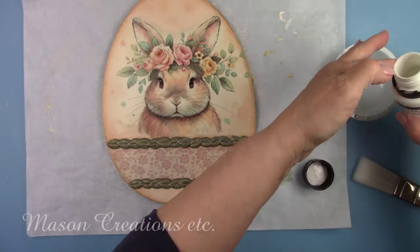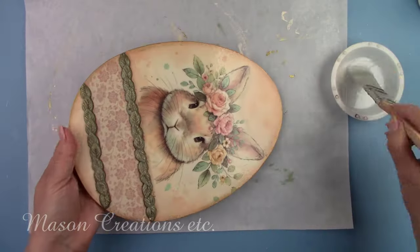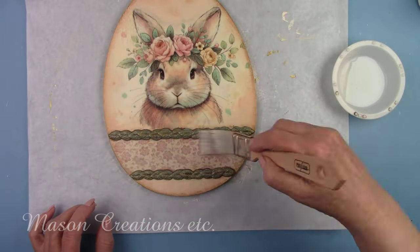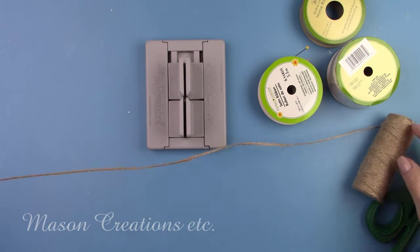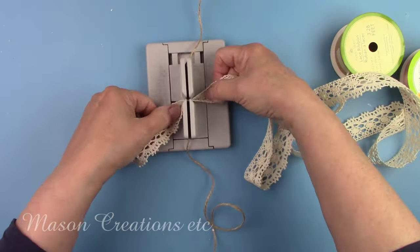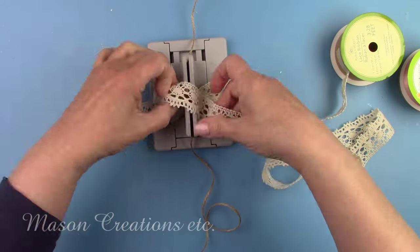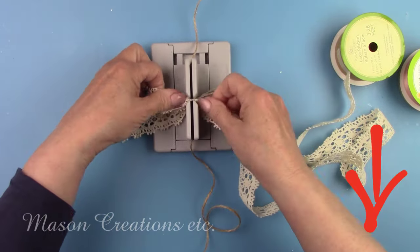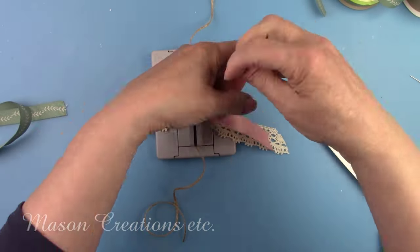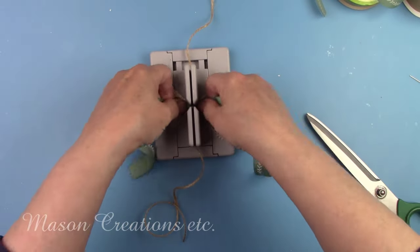I let all the antique dry for about 30 minutes, then added a final coat of Polyvine heavy-duty wood varnish and let that dry for about 45 minutes. While the varnish was drying, I made a cute bow with my mini Bowdabra bow maker — this makes bow making so easy. I have it listed in my favorite tool section in my description box below. I used some cream lace, green ribbon, and peach ribbon to make the bow, and tied it all together with some twine.